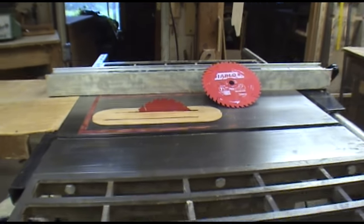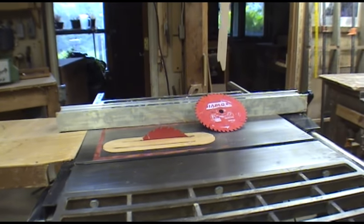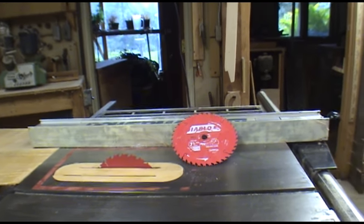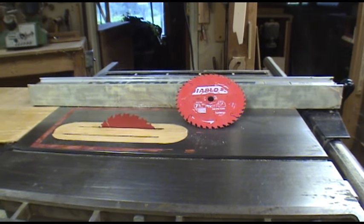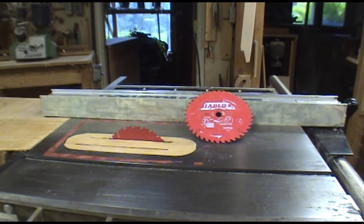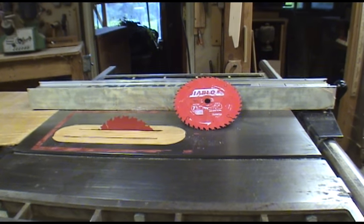This is the best saw — just an ordinary table saw; you don't need any special one. If you want more information, go to my YouTube channel and search 'cutting thin strips on a table saw.' You'll find lots of information showing you exactly how to cut very fine thin strips. Also check out 'taming your table saw' — that has it on there too.